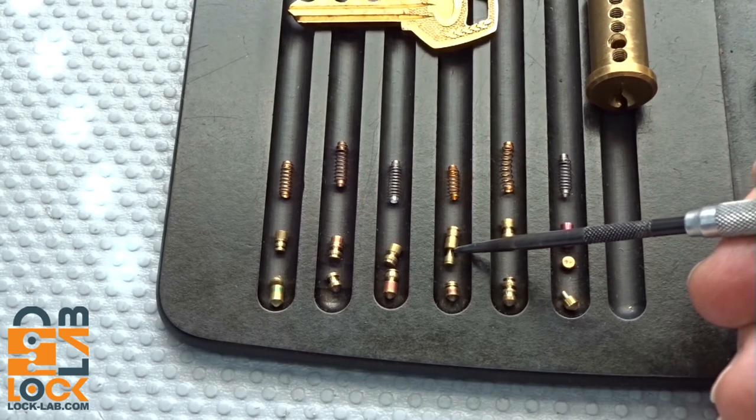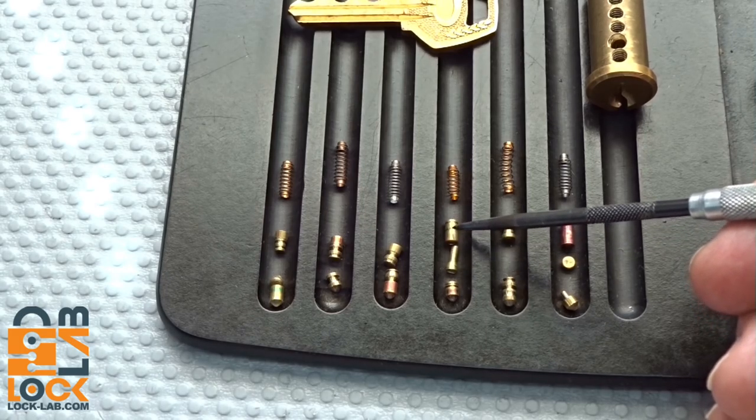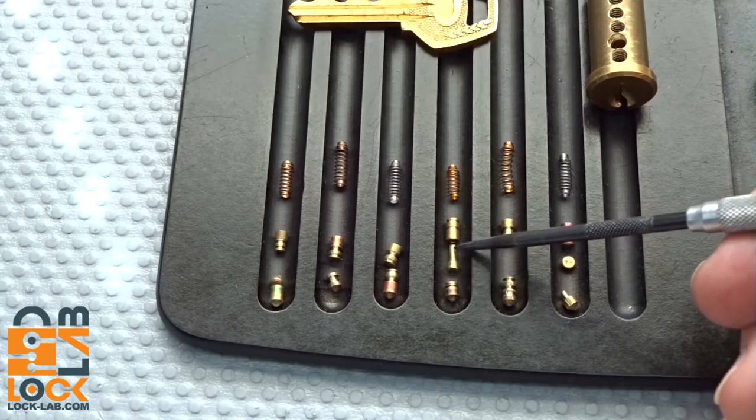This is an interesting one because this is also a telescoping pin. The removable segment is actually a smaller diameter than the other part. So when this would get hung up, you'd actually be picking that smaller part — that's what you'd feel dragging or binding. As soon as you thought you got it picked, this little piece would fall out of the bottom and get stuck blocking the shear line. Really nasty. Very ingenious.